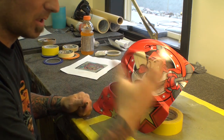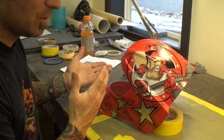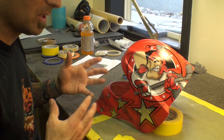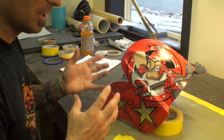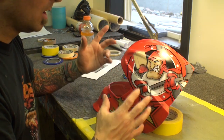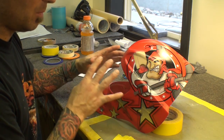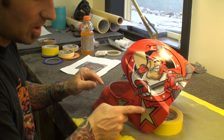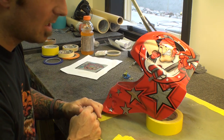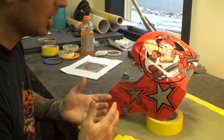We always wear a respirator — I am just not wearing one so I can talk to you guys. But you always want to wear a respirator around this kind of paint. I have used different paints like Createx and different watercolor paints, but I have always used automotive because of the durability. With the clear coats and everything, it is a whole entire system. When I paint a helmet, I use the same product throughout the whole paint job — whether it is PPG or House of Color. The durability is the key because obviously a hockey puck is coming at you and you want to make sure it holds up.